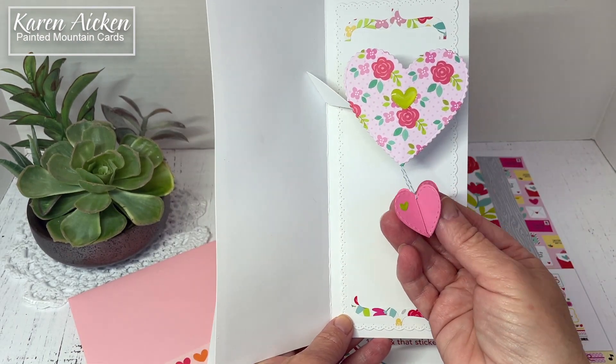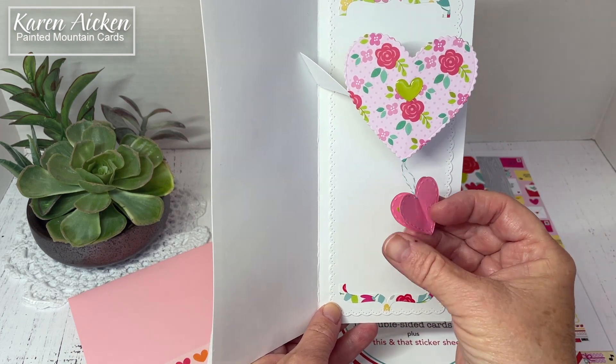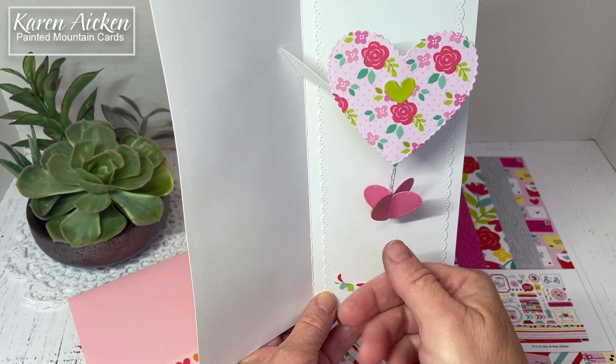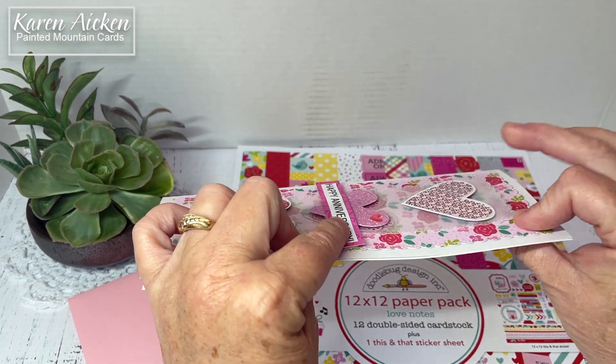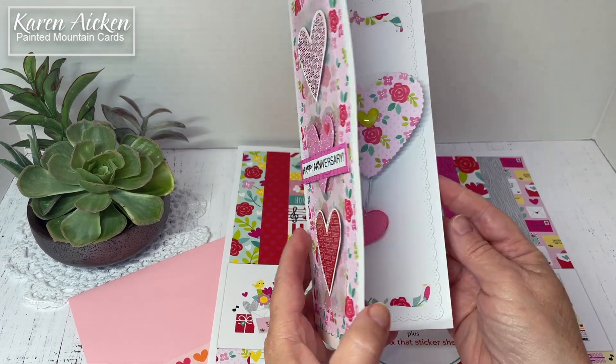Karen Burniston has a new release and in it is the Heart Collage pop-up, which includes these expanding hearts. I wanted to show you another way you can use it. It folds completely flat for mailing. I do have some lift from the foam tape on the hearts, but I think it's light enough that I can still get away with sending it for a single stamp.